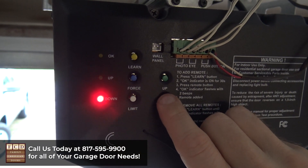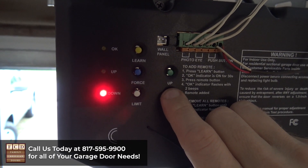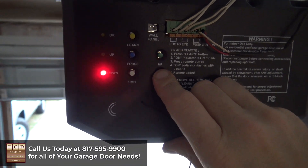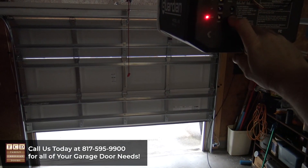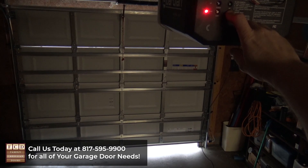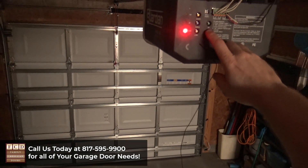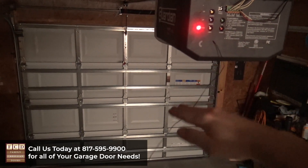Then you're going to press the red down button until the door goes down to where you want it to be. This works the same way. Once it gets close to the bottom you can let go and just press it a little bit to inch it down to where you want it to be.